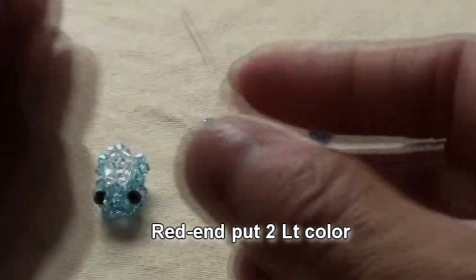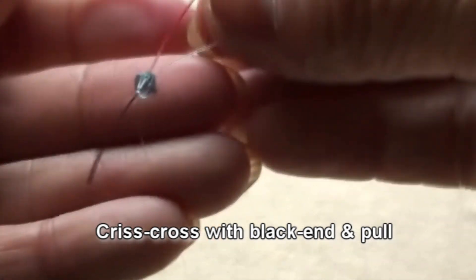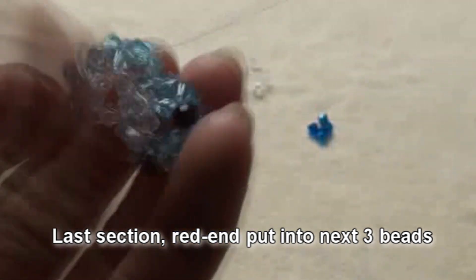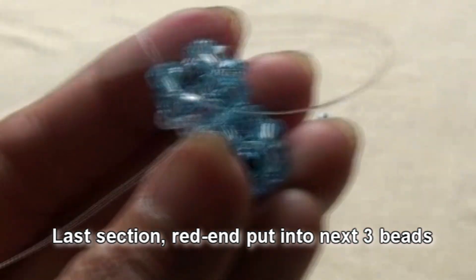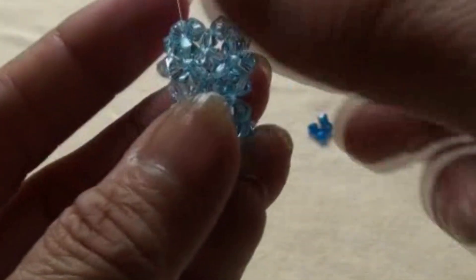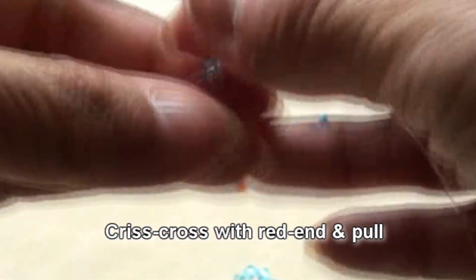Red end put two light color. Criss-cross with black end and pull. Last section. Red end put into next three beads, all will be light color. Black end put one light color to end the section. Criss-cross with red end and pull.